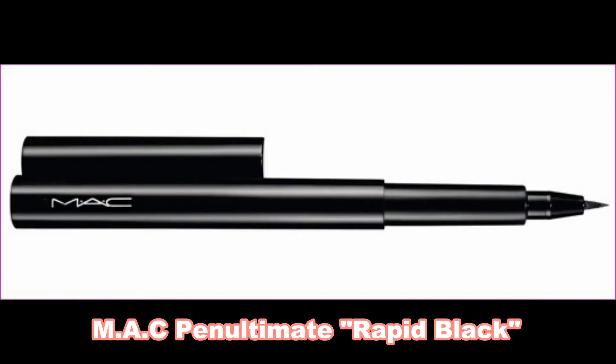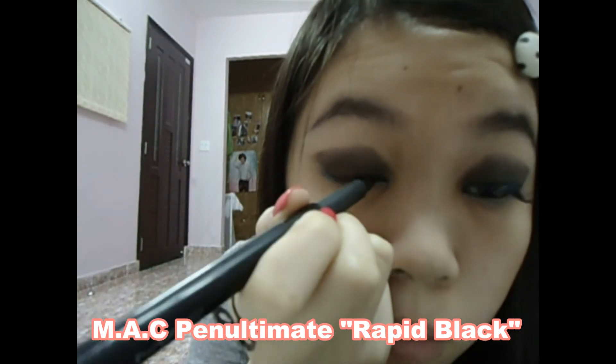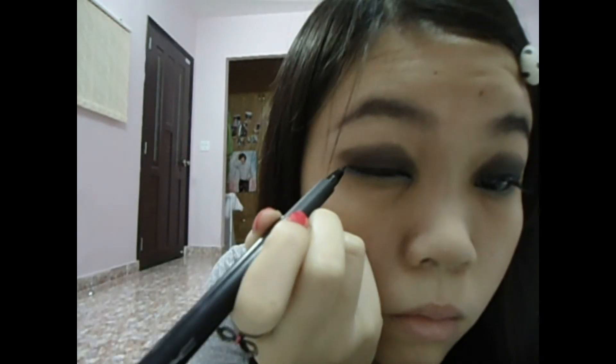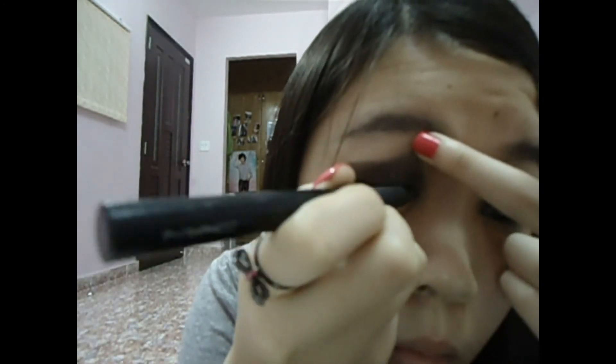Then I use my Penultimate eyeliner and wrap it black to make a cat eye. But since my eyeshadow is already black, you don't need to make your eyeliner intense.